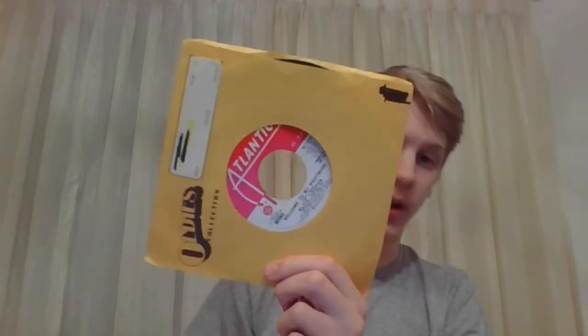Next is Welcome To My Nightmare, the standard single, with Cold Ethel as the B-side on that as well, just like Department of Youth. And this one is a label variation, just different from some of the others. And this is the promo version of Welcome To My Nightmare as well.